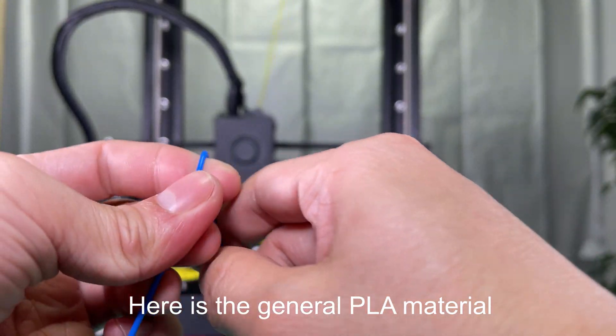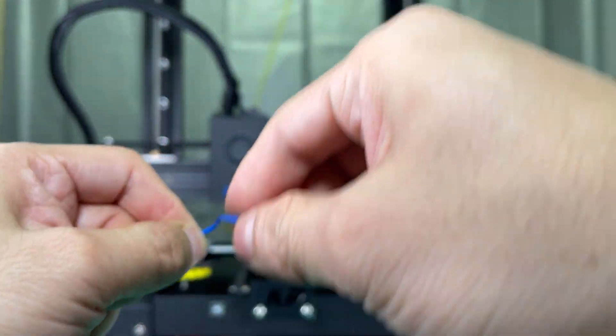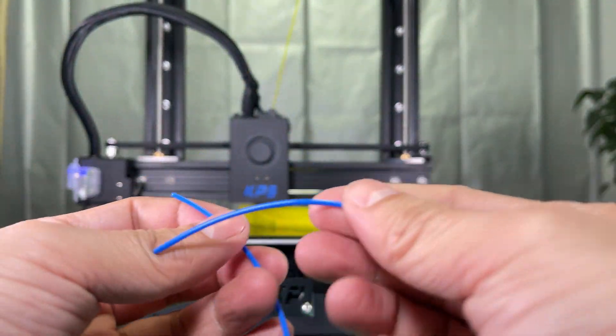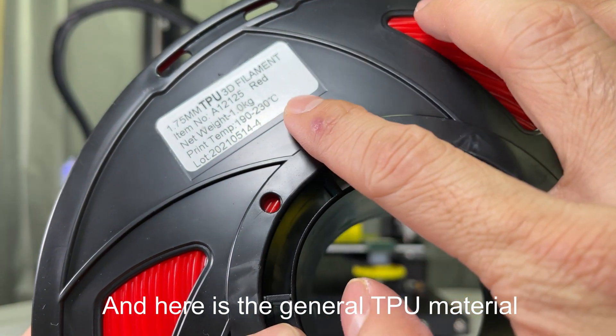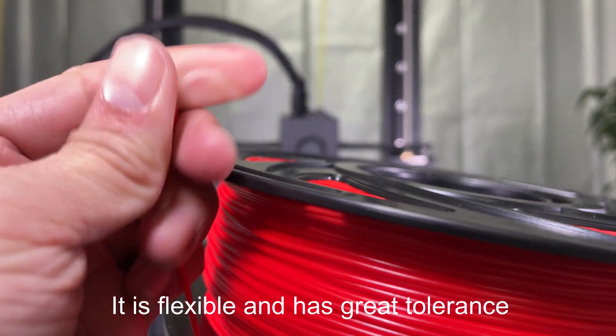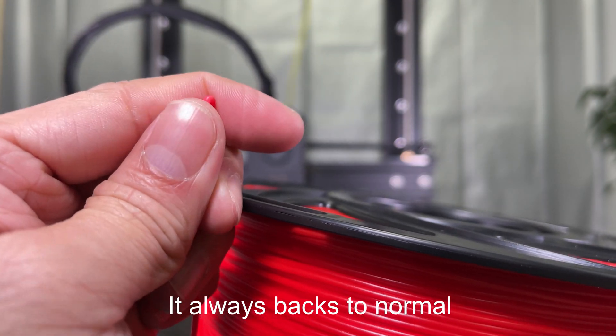Here is the general PLA material. If we keep twisting and bending it, it finally gets broken. And here is the general TPU material. It is flexible and has great tolerance. It always comes back to normal.